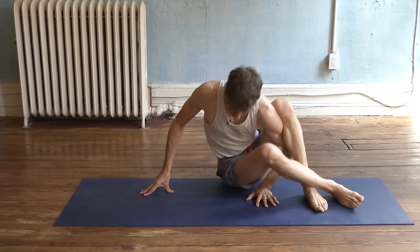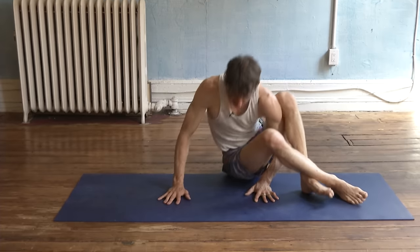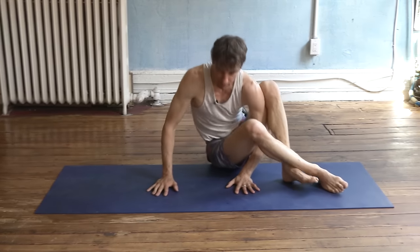Astavakrasana, eight-angled pose. Rock — so you don't even have to clear your hips or feet to get involved in it. Transfer the weight into the arms, shift the weight forward with a rock. Rock forward.